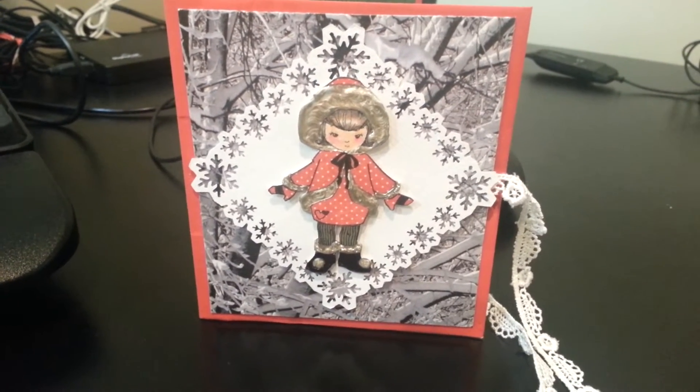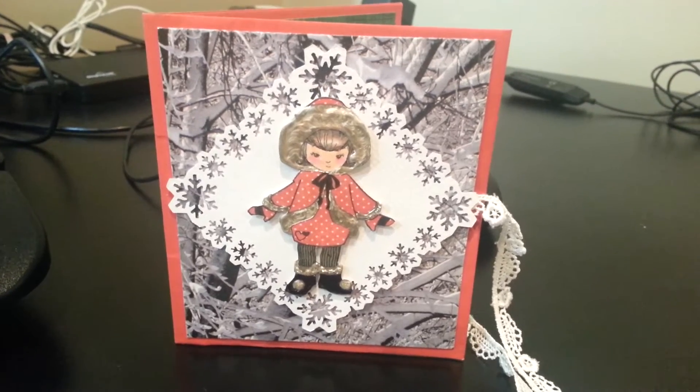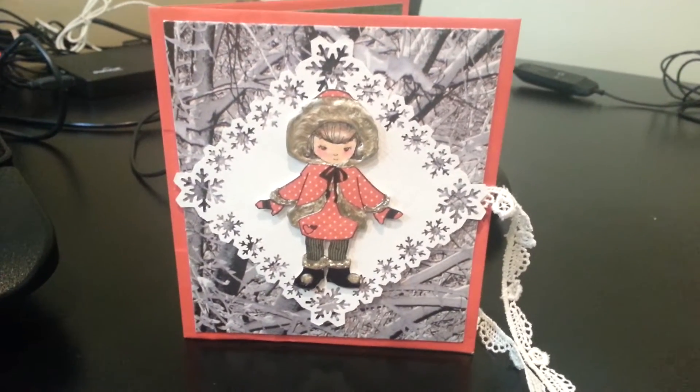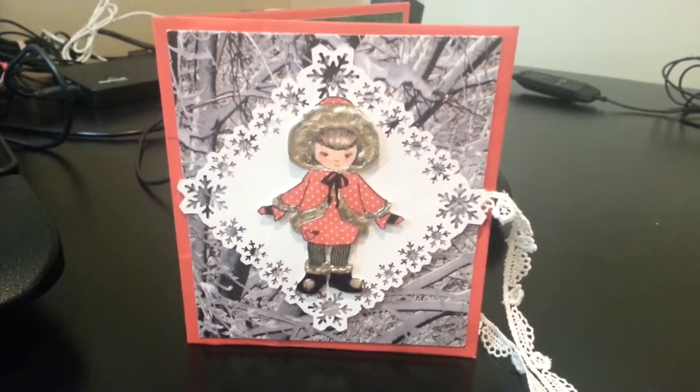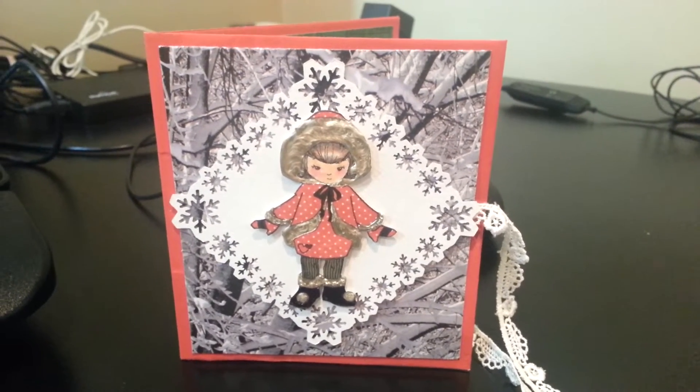Hey everybody, it's Christina of Crafty Paws. I wanted to do a share of my altered paper bag card. This is my little card for Tina Galliana, who is hosting her 160 SEBI giveaway challenge.